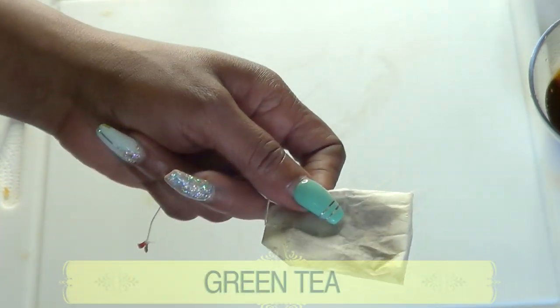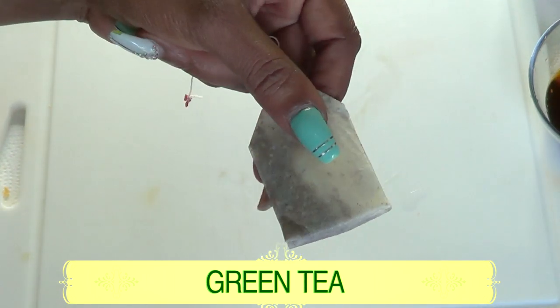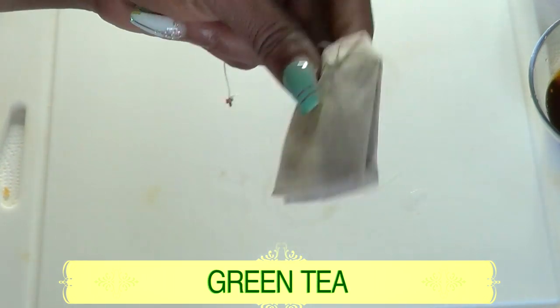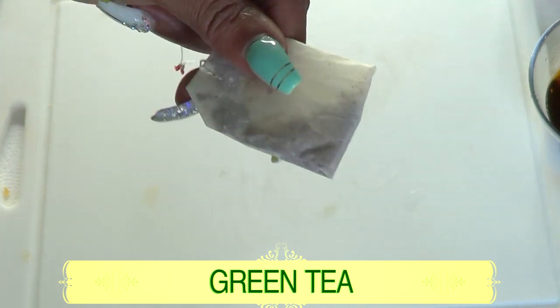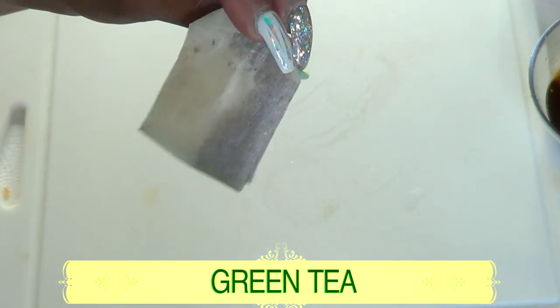The next ingredient is green tea. Green tea is a wrinkle-fighting ingredient — it helps diminish fine lines and wrinkles, boosts collagen production, softens the skin, and keeps your skin looking young and fresh.